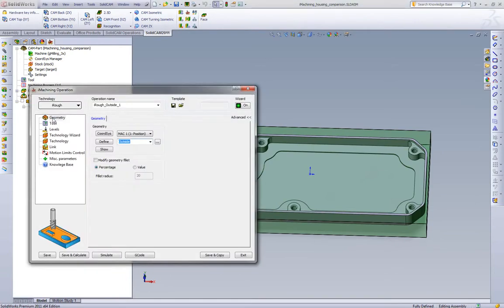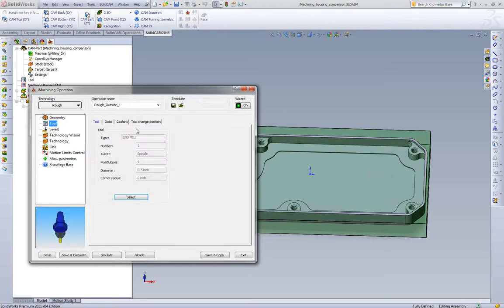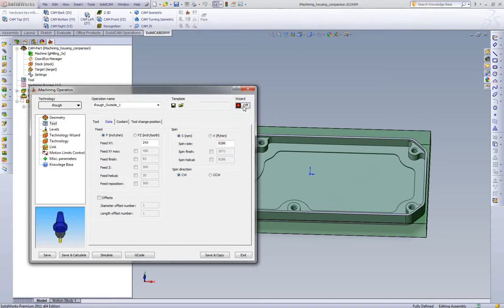Most high speed machining toolpaths on the market today will tell you that most of their strategies need to be using high speed feeds and speeds to be more beneficial than standard style strategies — and at iMachining we don't believe that. So what we're going to do is disable the wizard entirely and run our own feeds and speeds: 763 rpm and a feed rate of 12.5 inches per minute.